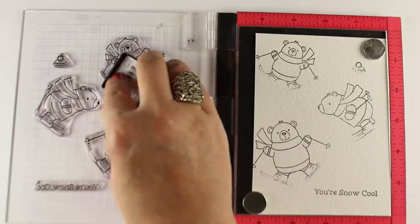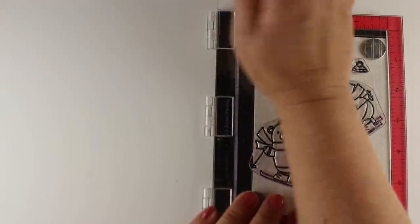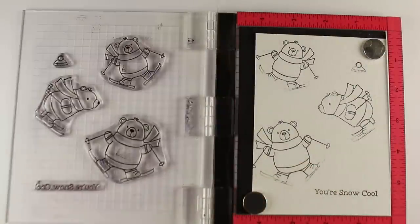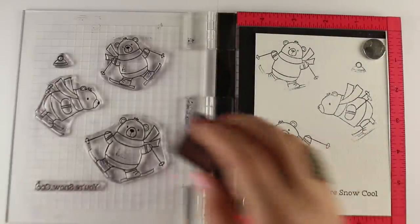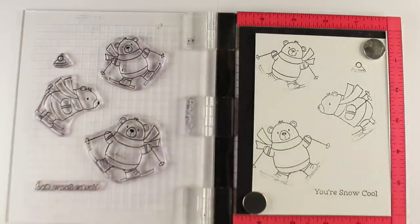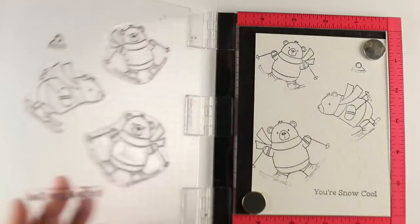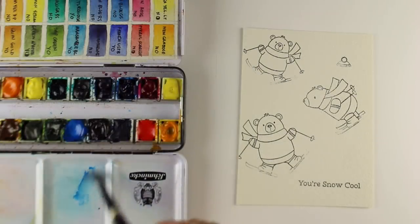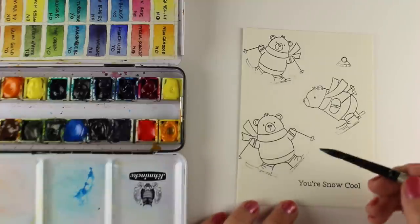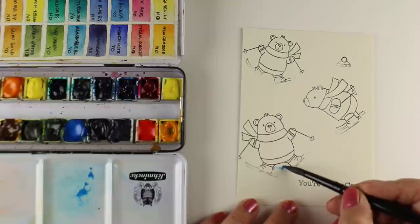I'm looking at some of these little bears and realizing maybe I want a little bit more of his ski boots showing in a particular area — just kind of playing around with whether the back of his skis need to be seen a little bit more. If you're new to this, you might want to have a little more of it stamped so that you know where the ski starts and stops.